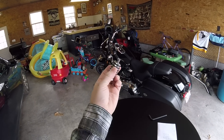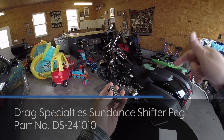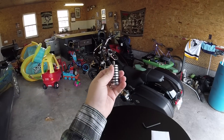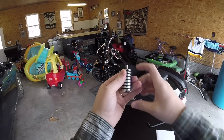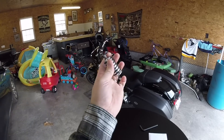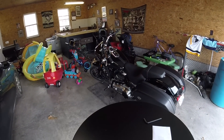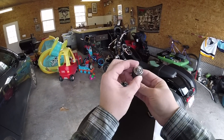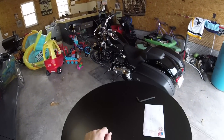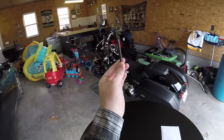I picked up this little guy here on eBay. This is from Drag Specialties — the part number will be right here and also in the description below. The threaded part was a little too long for it to fit flush, so I had somebody shave off a little bit of the threading so that it would fit flush with the peg. The only tool we're going to need for this is a 6mm Allen key.